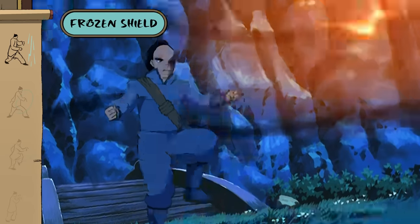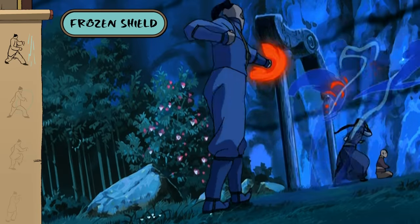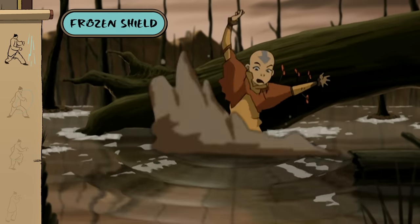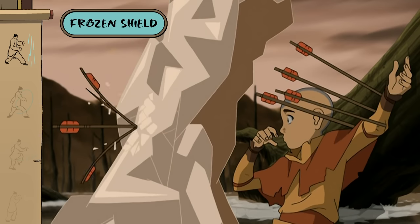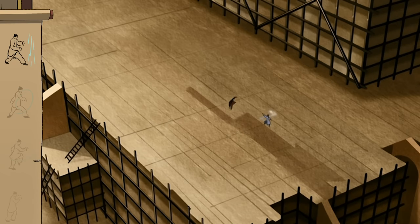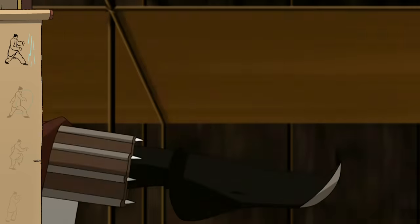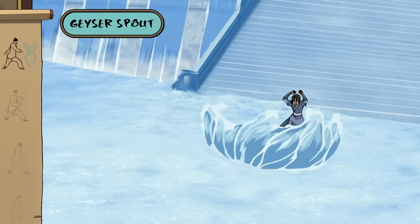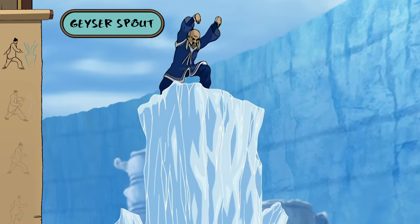Battle-hardened waterbenders will say that a frozen shield can provide much better protection. Maybe brute force is your game? A powerful geyser from below can really shift the momentum of a battle.